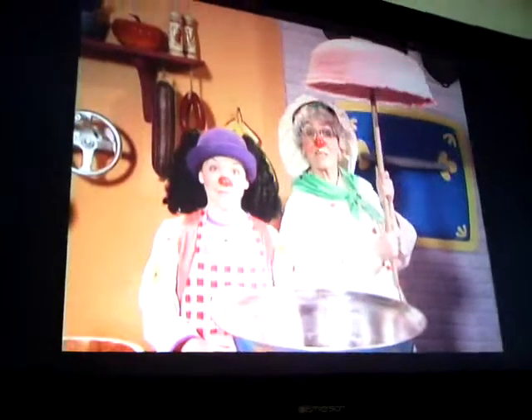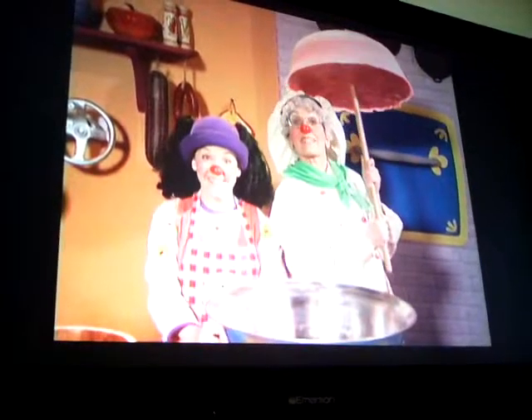An upside down clown umbrella. See you next time when we make peanut butter and jelly food to go with our clown umbrella. Bye bye!